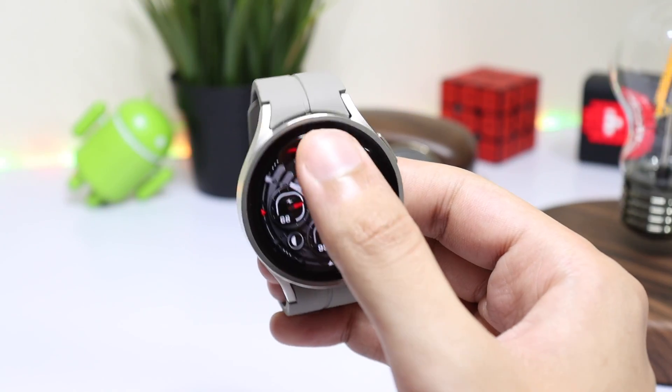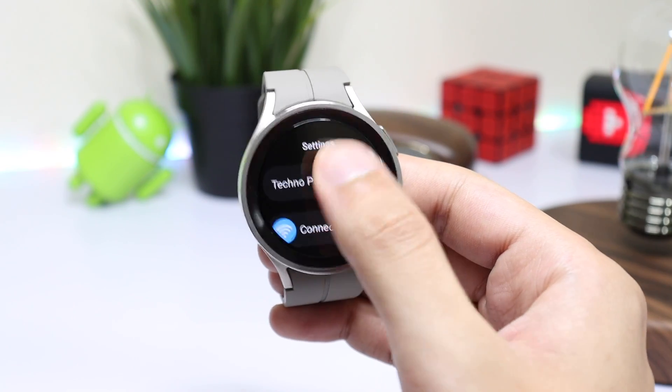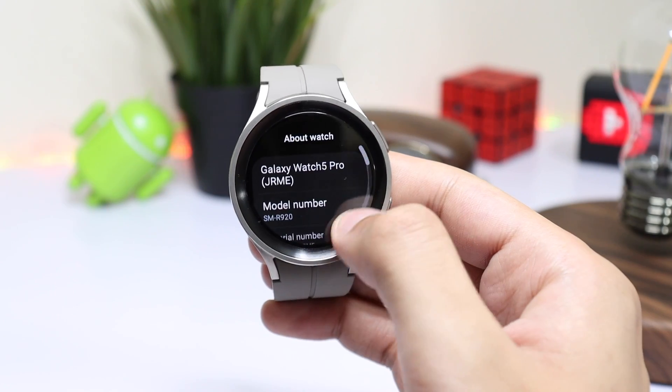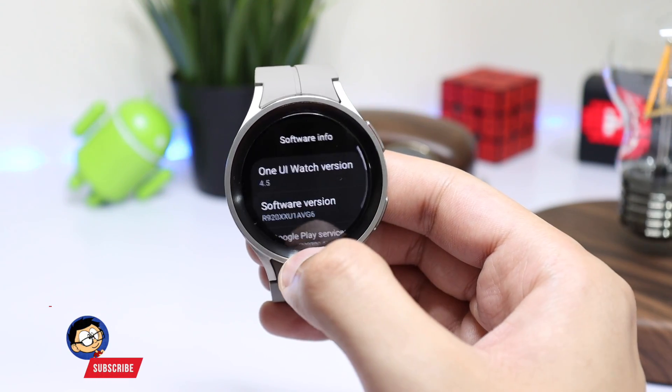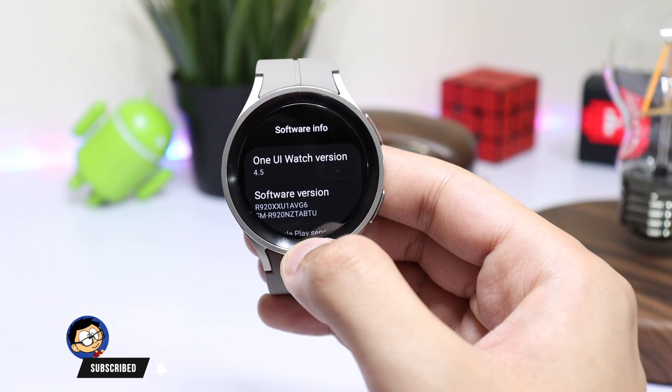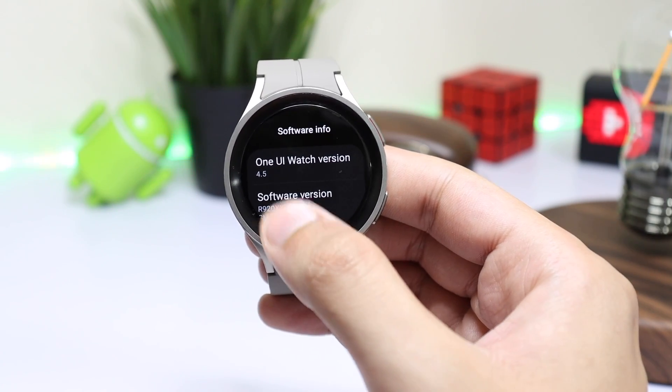First of all we have to make some changes on our watch. Go to Settings, scroll down and tap on About Watch. Select Software and tap multiple times on Software Version. Now developer mode has been turned on on your watch.